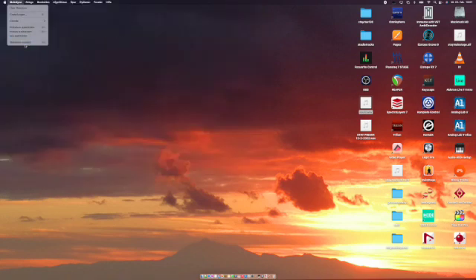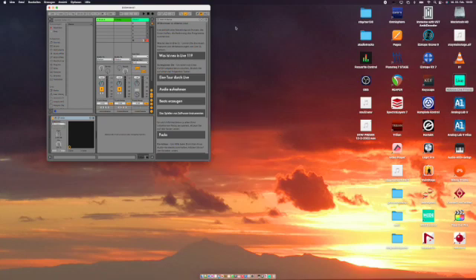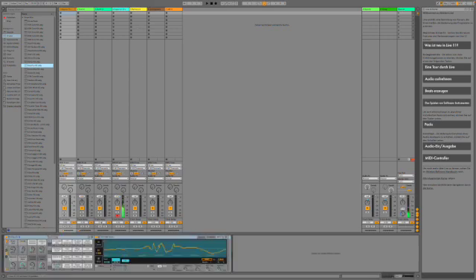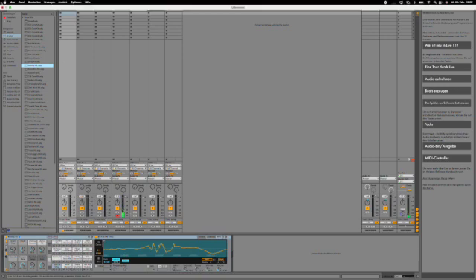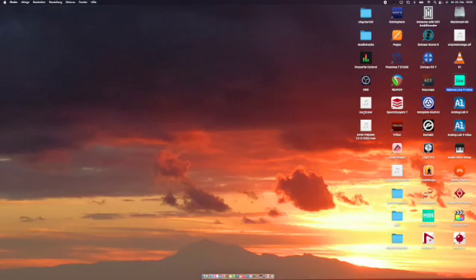Ableton Live also checks out — it took a little time booting up, but in the end it was working quite well. I found that if Logic and Nuendo are running in the background and you launch Ableton, the audio driver gets confused, but that's quite normal — usually you only use one DAW at a time. Diva is also working inside Ableton. Reaper was one of the first to adapt to M1, so that's covered too.